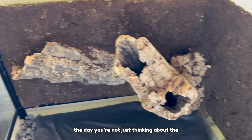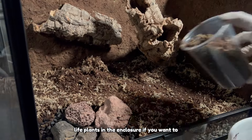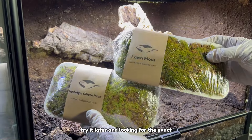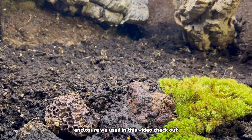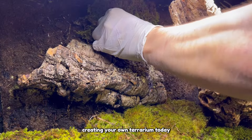At the end of the day, you're not just thinking about the reptile — you're also thinking about the live plants in the enclosure. If you want to try it later and you're looking for the exact enclosure we use in this video, check the link in the description and start creating your own terrarium today.